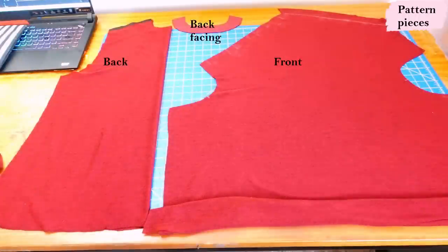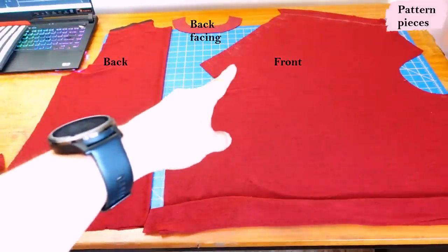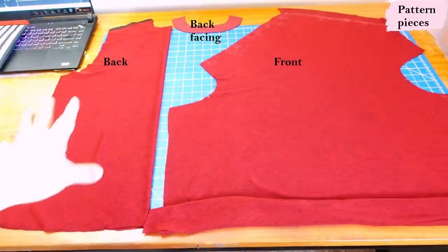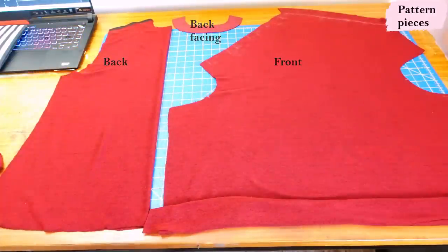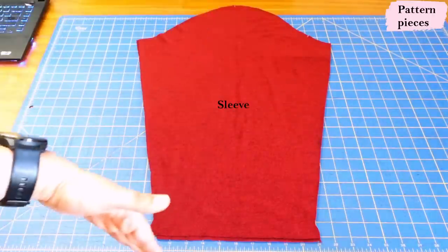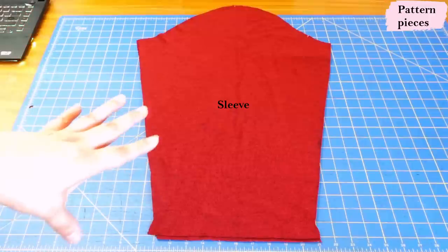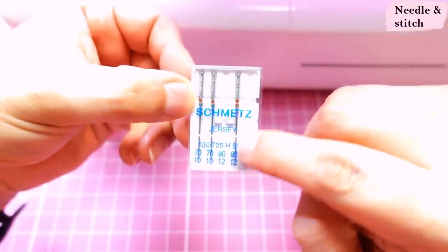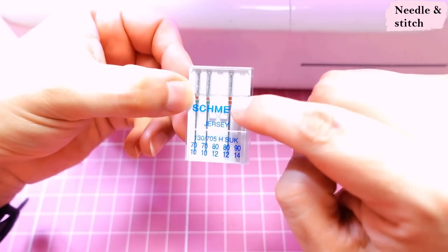There are only four pattern pieces in the Chloe, so there's not much to cut out. Here's the front all extended with the pleat markings, the back cut on the fold with the stabilized shoulder and interfaced facing, and the sleeve. I'm making the long sleeve — you can make many different lengths found on the pattern piece. I'll prepare the sleeve separately: sew the long seam, do the hem, and have it all ready to insert at the end. I'll be using a jersey needle — size 180 — and a narrow zigzag on the sewing machine for the seams that need it.